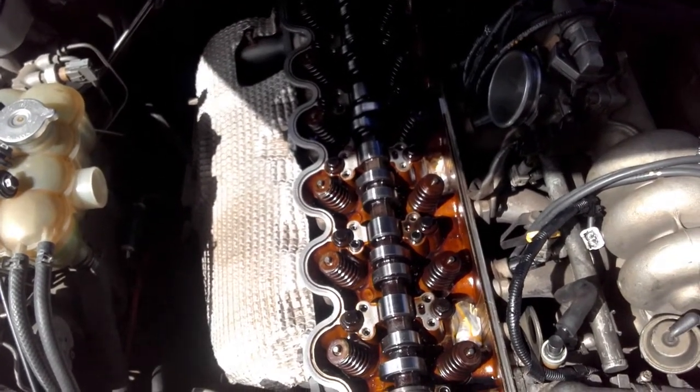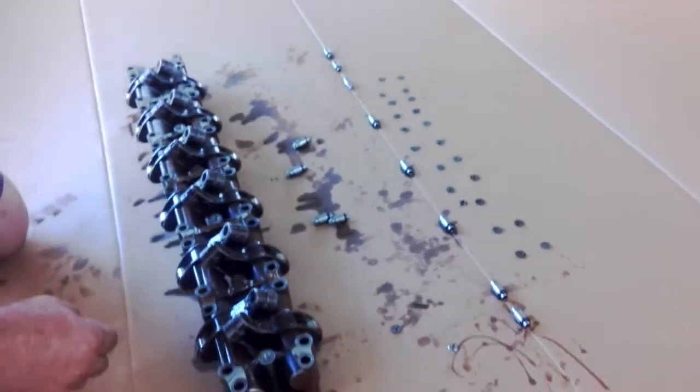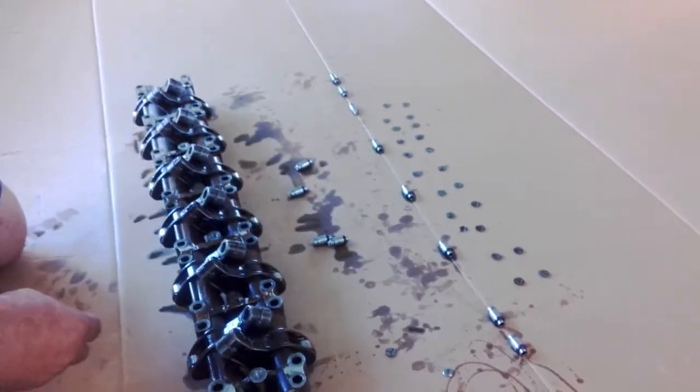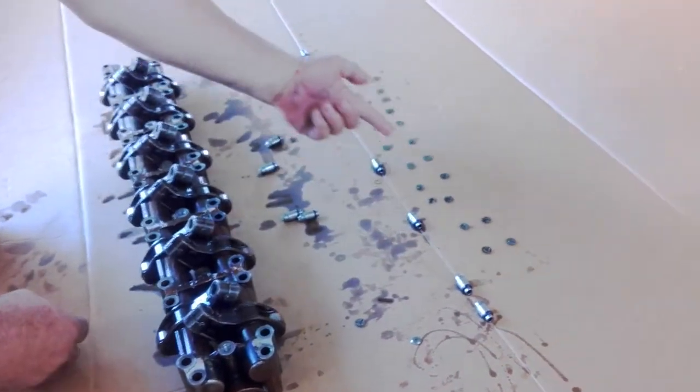I'll just show you how to place the shims in the rockers and what you need to be aware of. Here's a rocker train - all the lifters are out, all the shims are out. They're just empty bodies there. Here's our selection of shims.